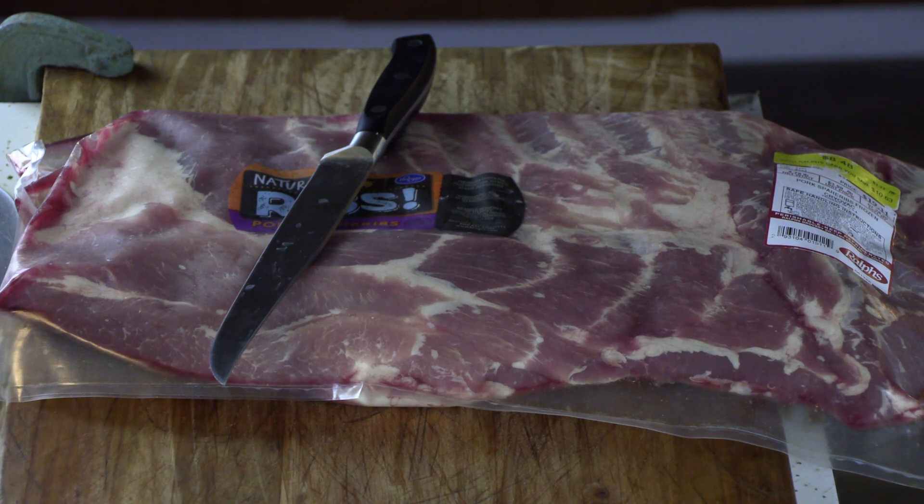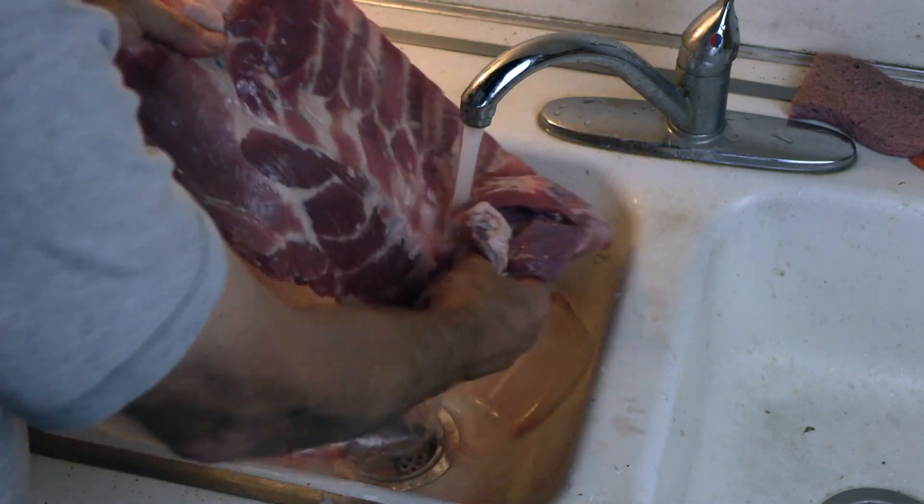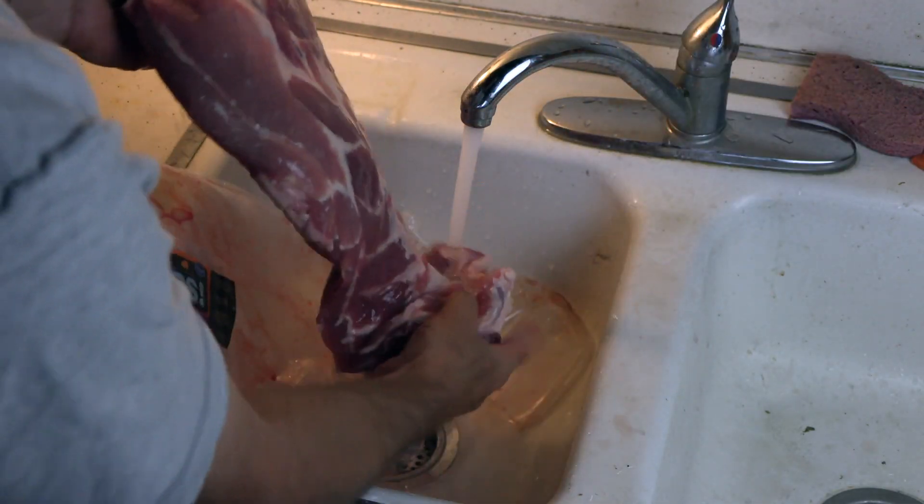Here are our cryovac packed spare ribs. Regularly $19.11, we got it for $8.48. So let's first wash this thing off — wash the stinky ribs off.